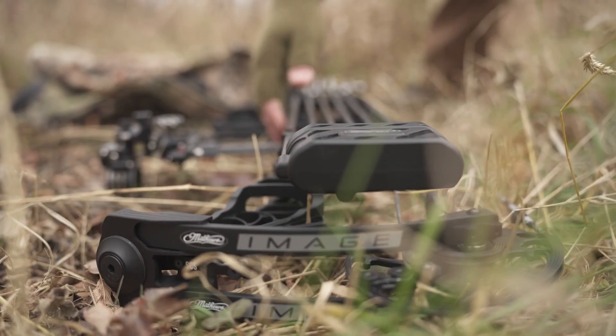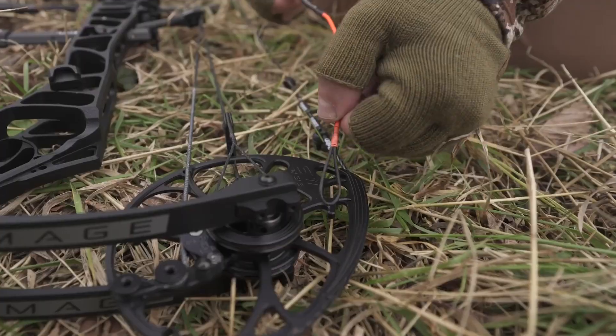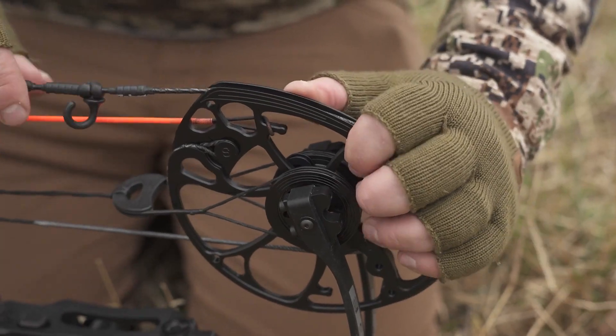The Image is also outfitted with our stay-afield system. These specifically modified cams paired with the minimalist Flow Orange servicing cable allows hunters to safely remove or repair their strings and cables in the field without the use of a bow press.